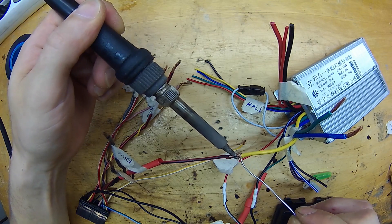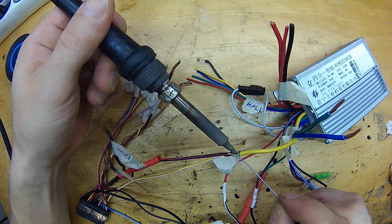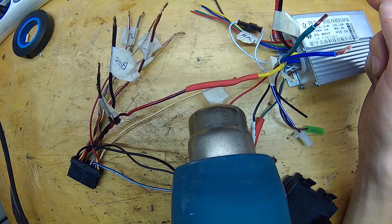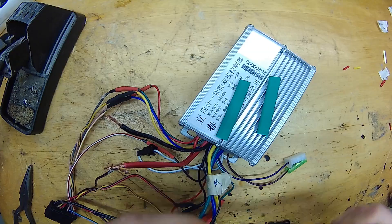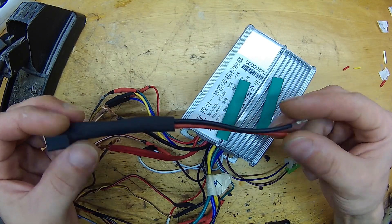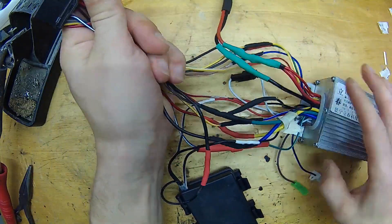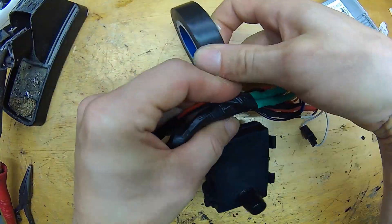We need to solder everything properly since this is a moving outdoor application. I use tape and shrink tubing for protection. This is an XT60 connector for the power input — I always use these connectors for my DIY batteries. Now we have a little bit of a mess, so let's use some tape and make this nice.